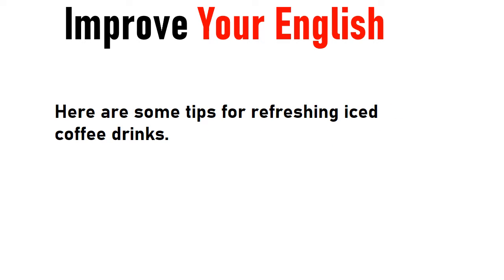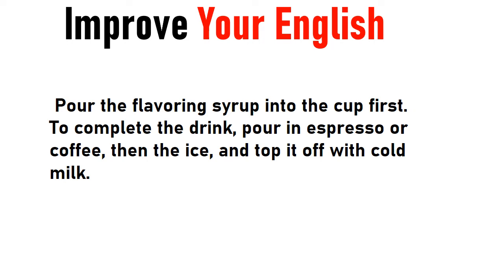Here are some tips for refreshing iced coffee drinks. Pour the flavoring syrup into the cup first. To complete the drink, pour in espresso or coffee, then the ice, and top it off with cold milk.